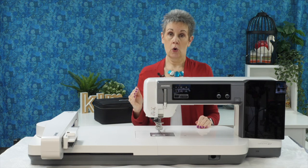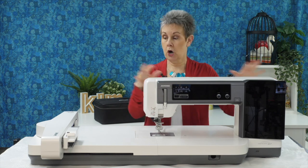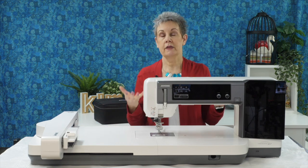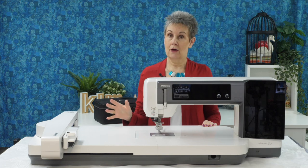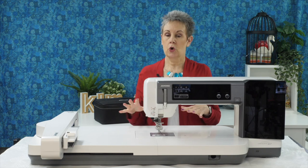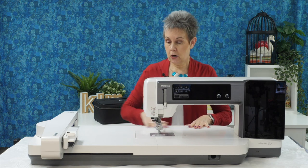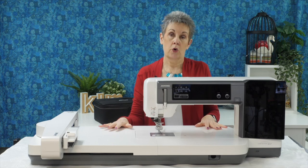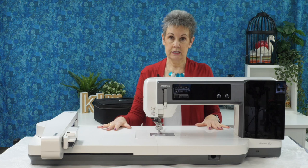The Janome M17 is what we call a combination machine — you have the sewing machine part and you have the embroidery part, so it combines an embroidery module with what we think of as a typical sewing machine. I've got it set up here in one of the combination setups you can have for it. This part that goes around the machine bed is your embroidery module, so you're going to be able to attach different hoops here and do embroidery with this machine in this setup.